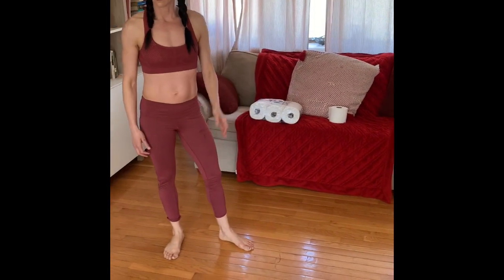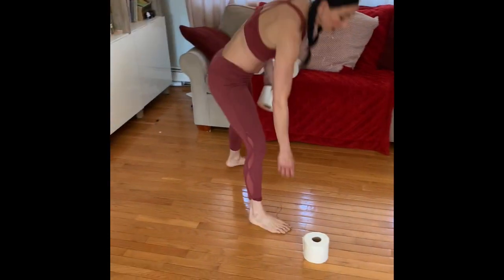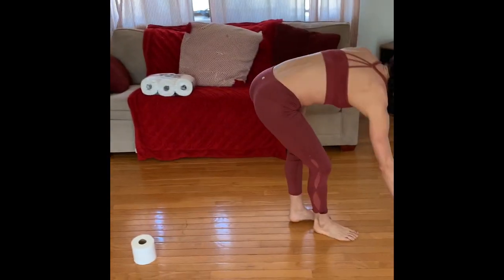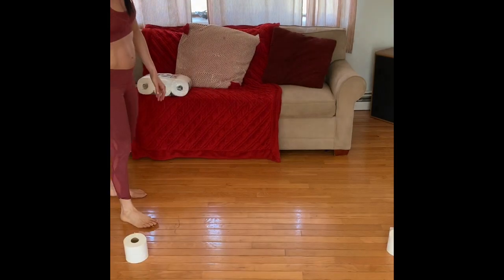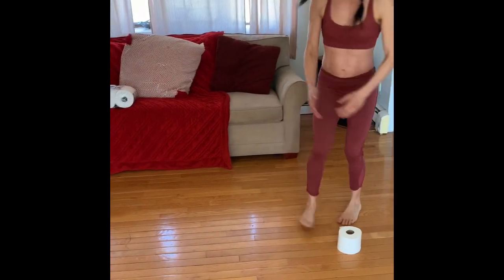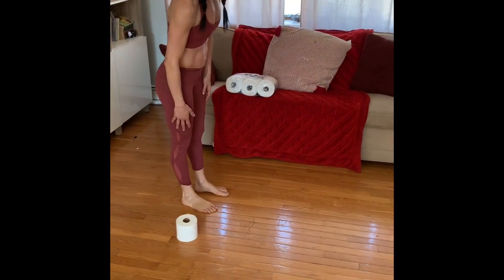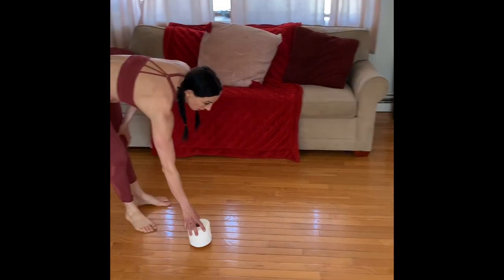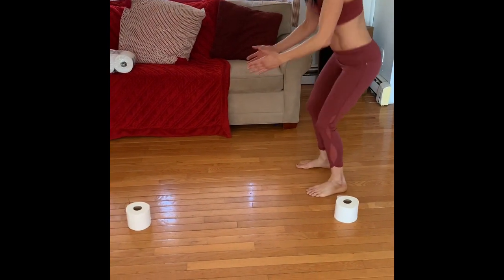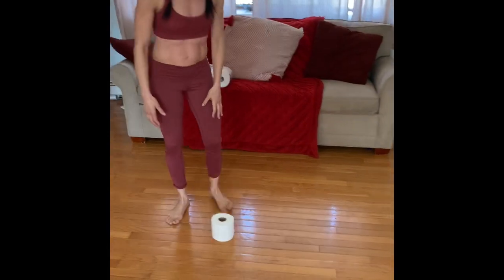The next one requires two rolls of toilet paper. You're going to do a long jump — put one a few feet away, stand next to one roll, take a nice big jump, turn around, and jump back. These are just a guide to make sure you're jumping a decent distance, so depending on your fitness level you may need to move them a little closer. Make sure that when you jump and when you land, you squat down so you don't damage your joints.